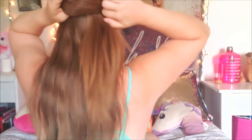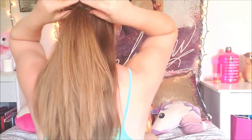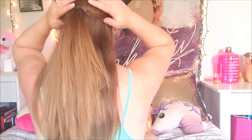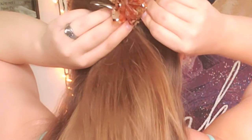I tie this in a ponytail with a little bit of a messy texture. If you don't like that, you can even it out or pull it down to make it looser. Once that's done, take your clip — you can use any clip you want — and for the purpose of this hairstyle, I'm going to place the flower clip right over the hair tie.